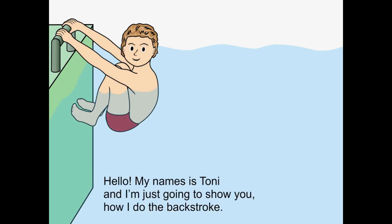Hello, my name is Tony and I'm just going to show you how I do the backstroke.